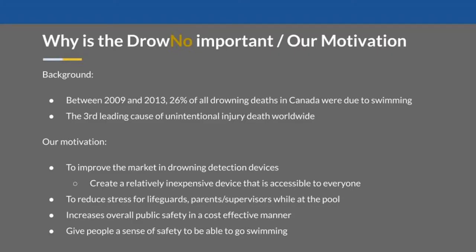I'll start off by explaining some background of the project as well as our motivation behind it. Between 2009 and 2013, 26% of all drowning deaths were due to swimming, and drowning is the third leading cause of unintentional injury death worldwide. Being alone and without proper supervision is a major contributor to drowning, especially for ages 1 to 4.